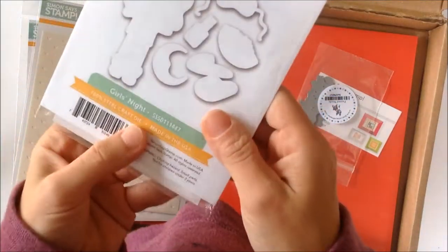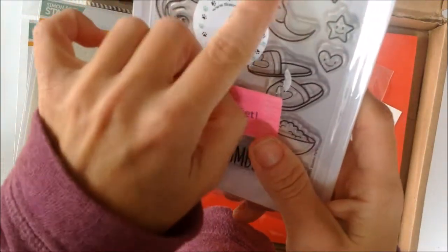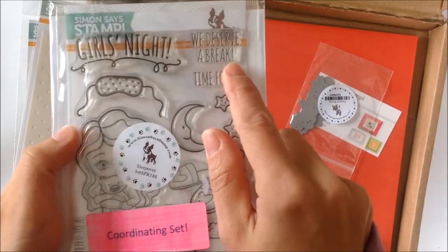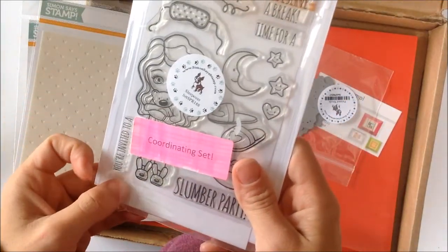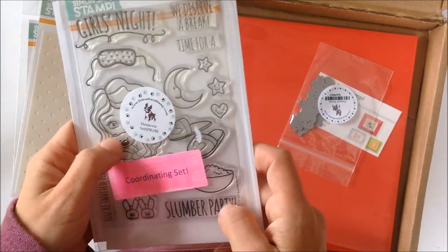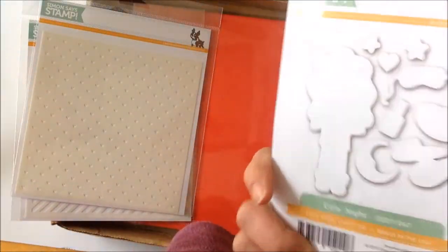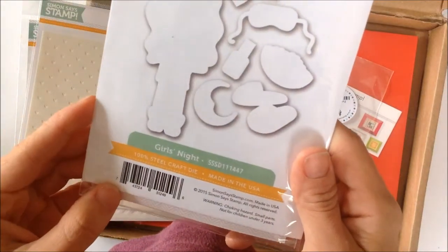As you can see, it's a coordinating stamp set so it comes with the matching dies. So you can stamp, color and die cut, all of that. I almost bought this one. It's very girly but I really like the 'we deserve a break' sentiment, because I've got my girlfriends here and sometimes we go out on a Saturday just to take a break and have some nice girly time. I've got nieces so I can always send them a pretty girl for their birthday card. I really like it. I can't complain - I didn't pay for it, it's a gift and it's cute. This one was designed by Christina Warner, so check her out.